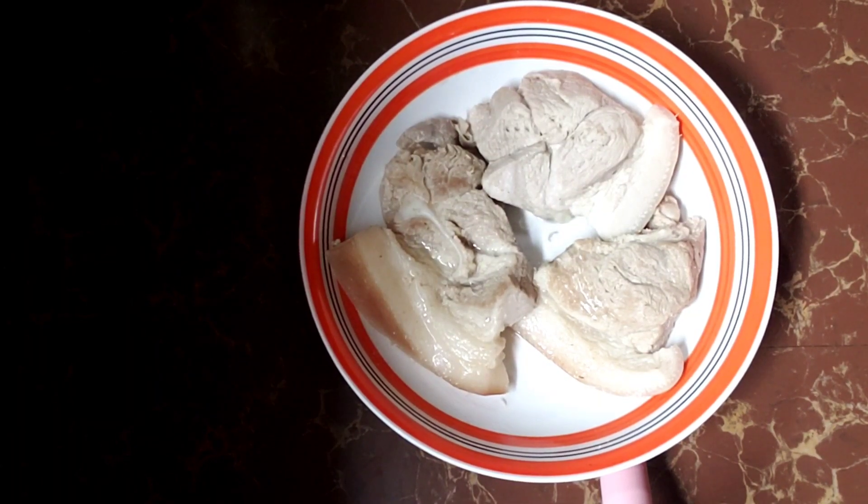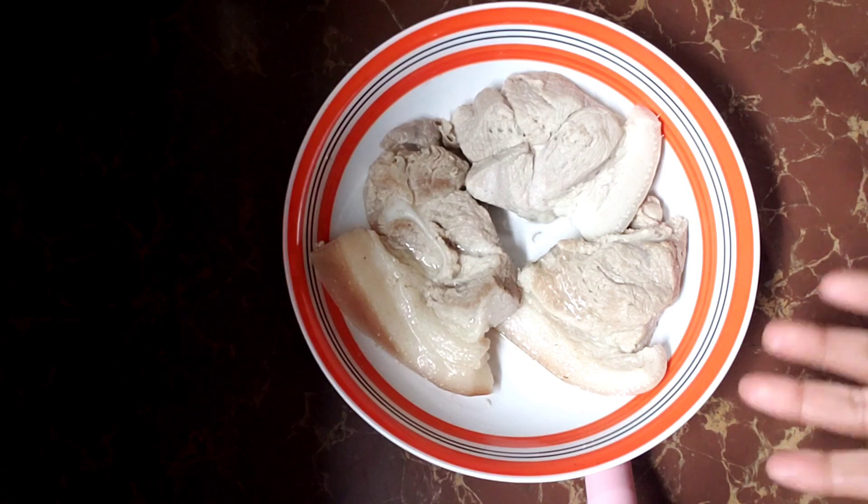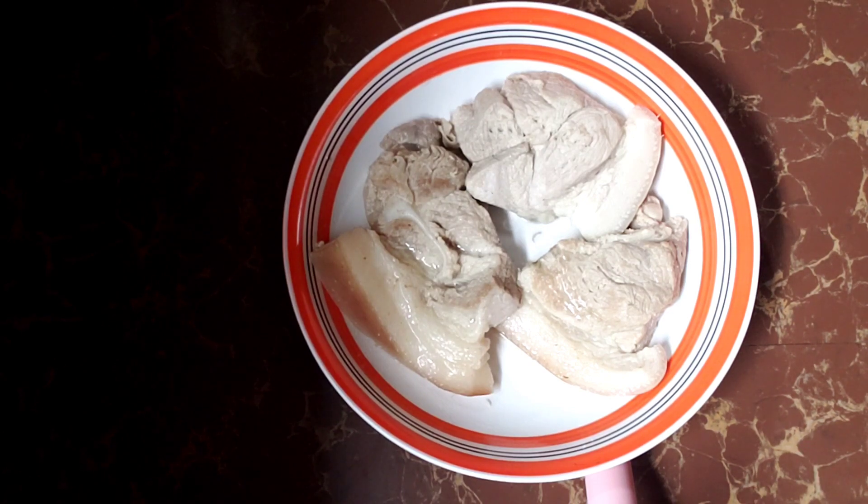Hello everyone! Nagbabalik po muli si Sonia sa aking cooking show, guys. Nakikita niyo po na meron ako ditong pork. Ito po ay akin ang pinalambot kasi magluluto ko ngayon ng pork sisig.